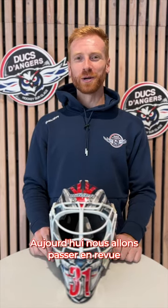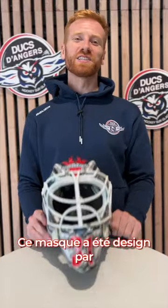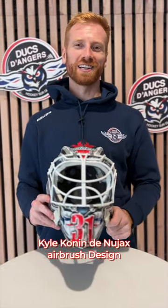Bonjour les supporters de la Duc, it's Evan Cowley. Today we're going to be going through my new mask for the season. This mask was designed by Kyle Conan of New Jack's Airbrush Designs.